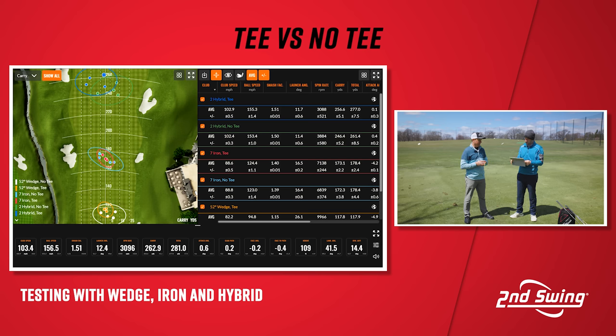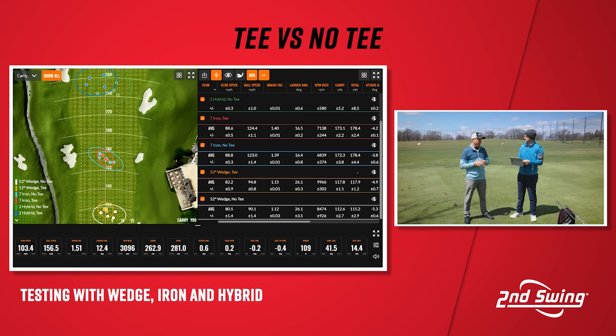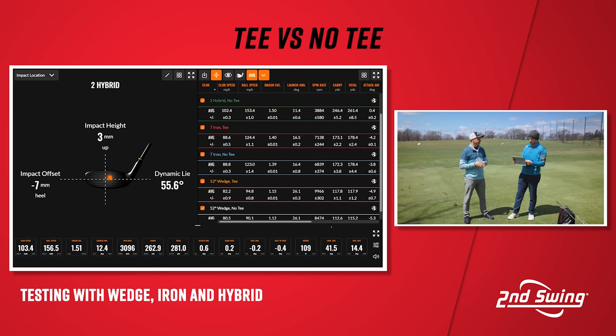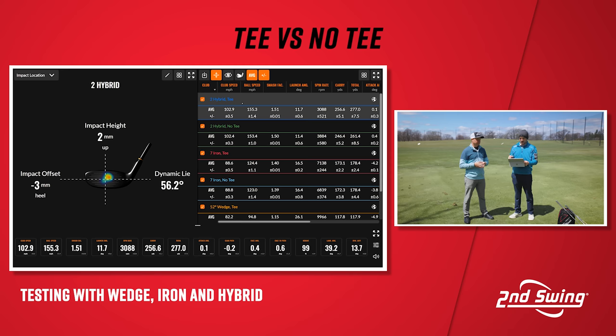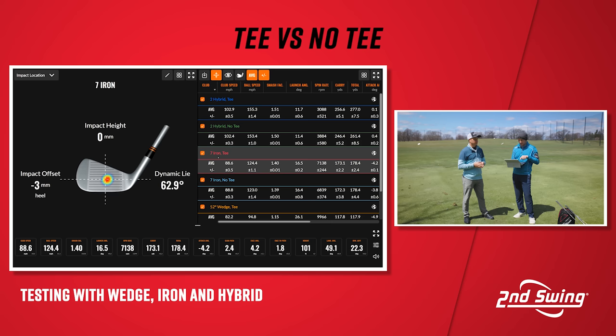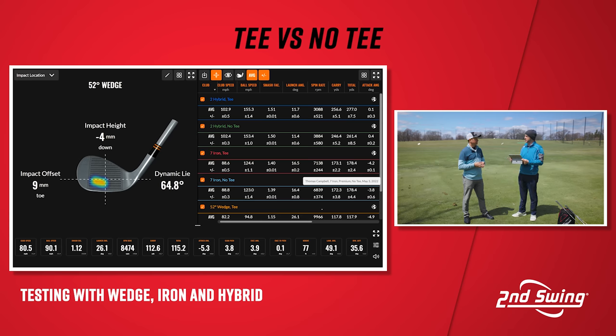It felt so much easier to make better contact when hitting the wedge and seven iron especially — it felt like the ball was being caught about a groove low on the face off the ground, which led to a little less ball speed. Turning to the impact location data, starting with higher clubs down to lower: with the two hybrid off the tee the contact is near center, then dropping the tee moves the ball location lower on the face. The same trend happens for the seven iron and the wedge — every time without the tee, the impact location drops away from center, resulting in different performance.